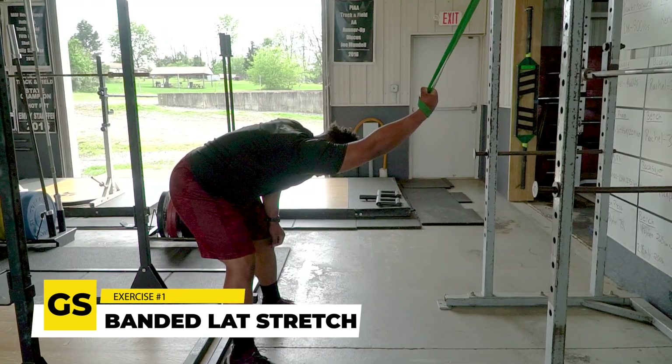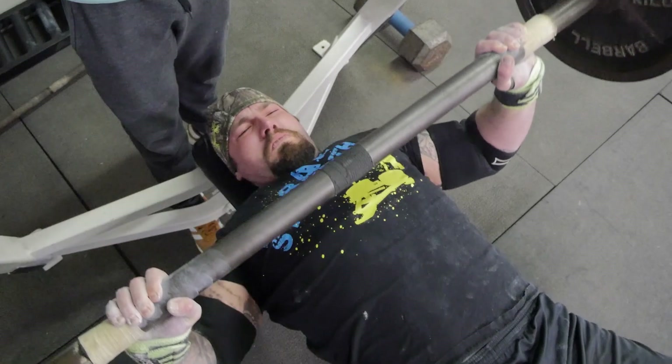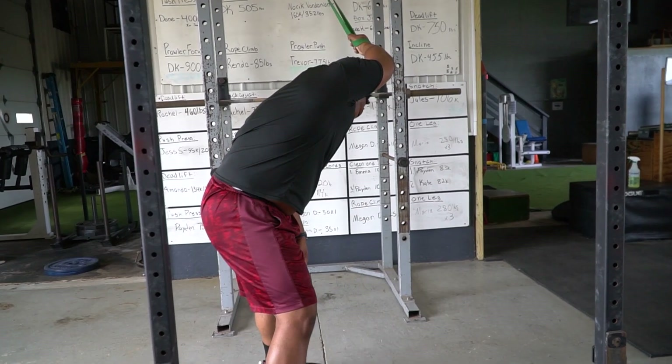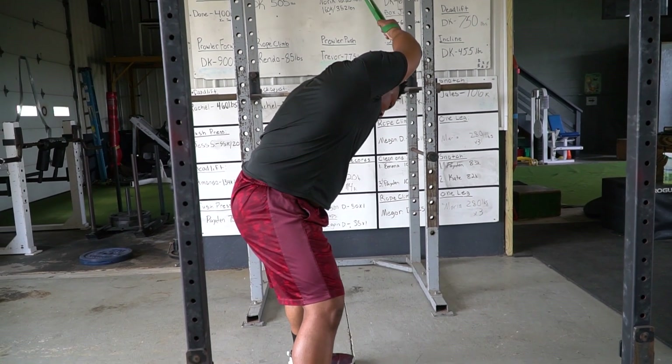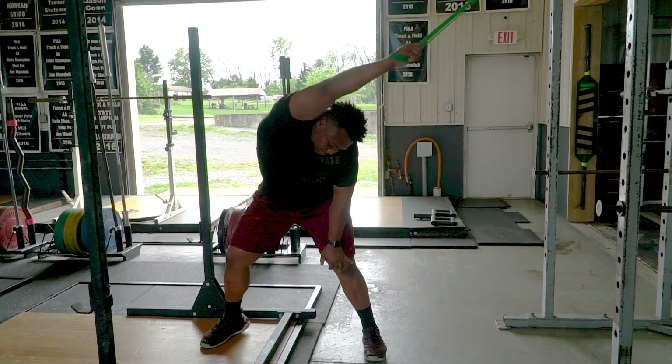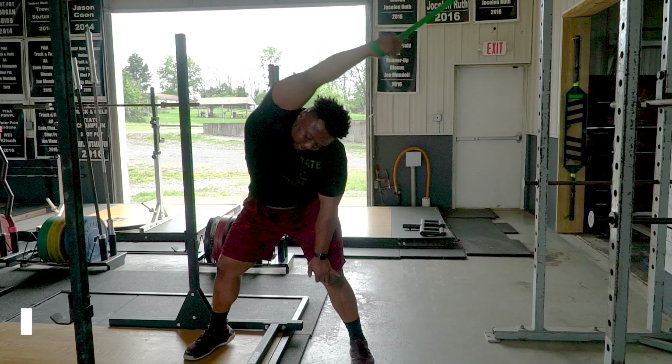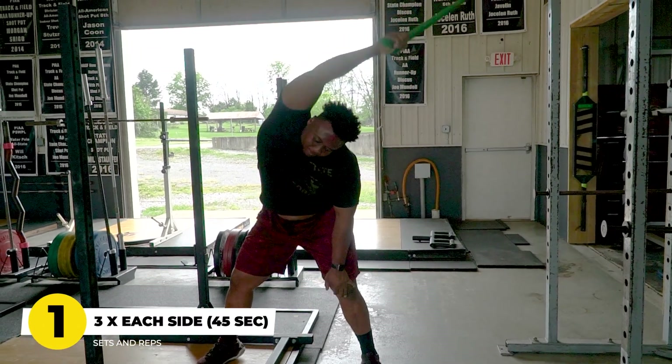That first exercise we love to utilize is the banded lat stretch. A lot of guys that bench quite a bit have very tight lats, and the key is that when we are benching, we need our lats to be mobile. We need them to contract and support the upper body while we're pressing, and we need that scap to retract and have a good strong foundation. The banded lat stretch is phenomenal for lengthening that lat and making sure the shoulder can stay strong and healthy while doing quite a bit of volume on the bench press. I recommend using this to warm up — three sets each side for 40 to 45 seconds.